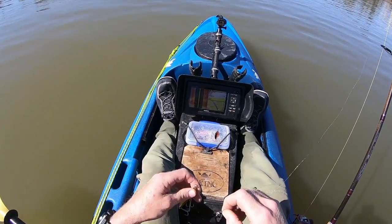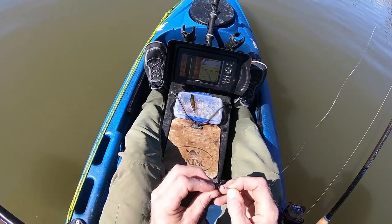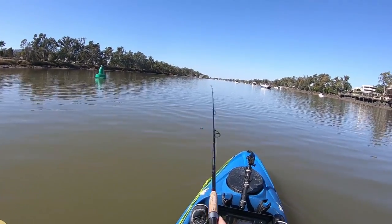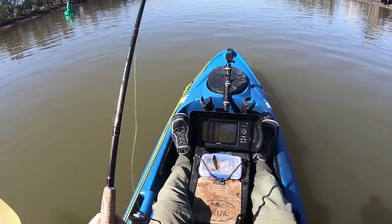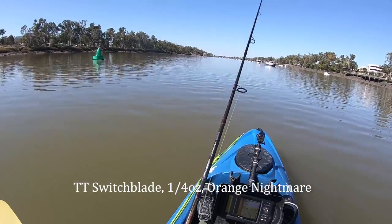I'm going to roll through a few lures, give things a bit of a chance. Got a small TT Switchblade on, a little black and orange type colour — dark night, or I don't know what they call it, but...